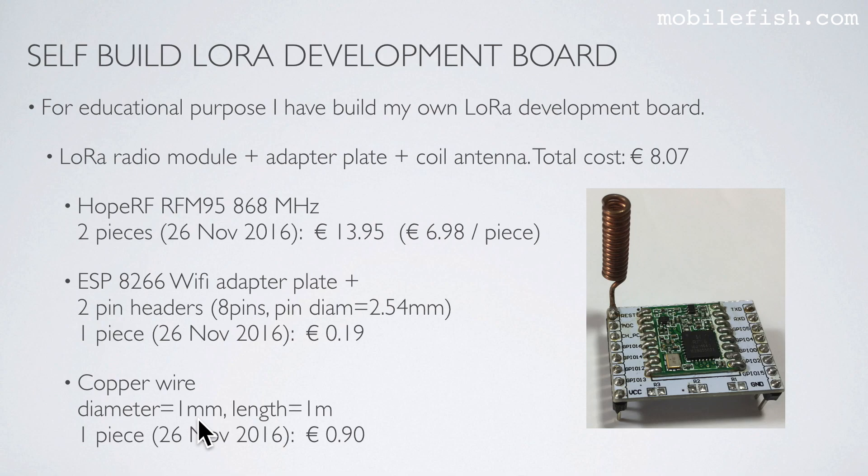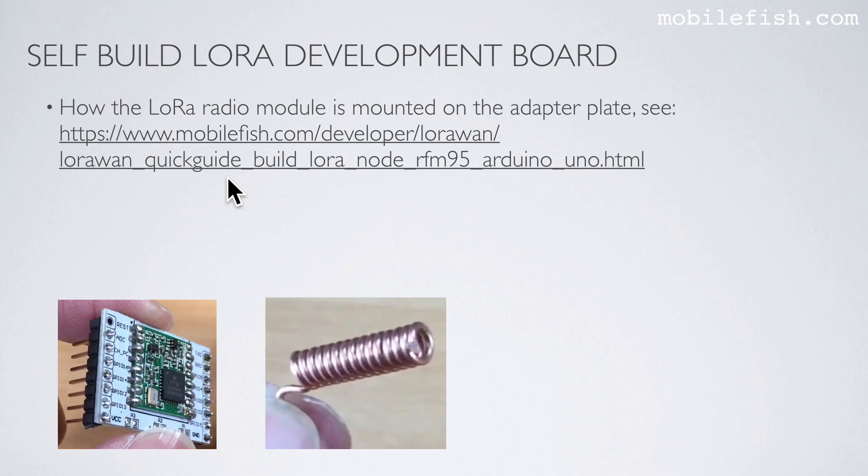Next, I needed a copper wire. The diameter is 1 mm and the length is 1 m. I paid $0.90. The copper wire was needed to create this core antenna.